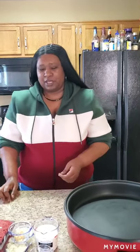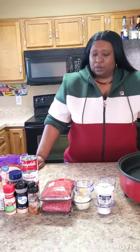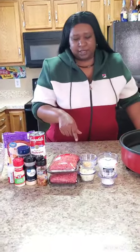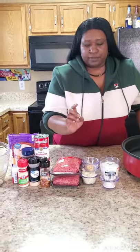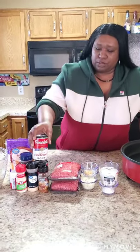Hey y'all, it's Tennessee Nikki and today I'm coming to you with what's called hamburger potato casserole. It was inspired by my aunt Tiny, so shoutout to my aunt Tiny. This recipe calls for ground beef or you can use ground turkey. I'm using two pounds of ground beef, a half of onion, a teaspoon of garlic, and two teaspoons of flour.